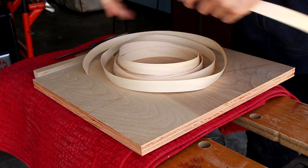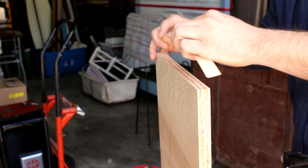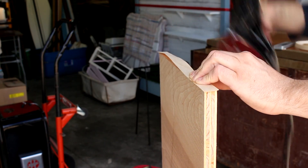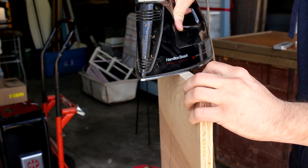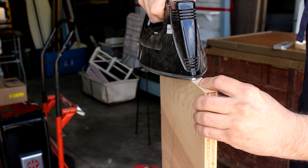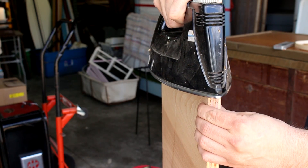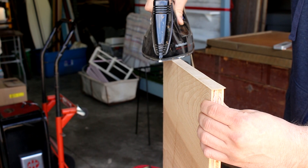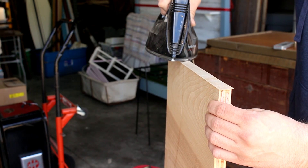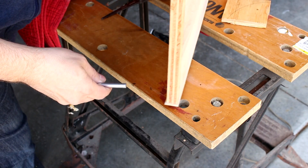Just cut it to the length you need with a little bit of extra on each side, and you'll trim that off later. Get it in place, get a hot iron, and apply pressure. It doesn't take that long, it's pretty straightforward. And if you happen to get it on crooked or make some kind of mistake, you can heat it up again and it'll melt the glue, and you can take it off and try again.